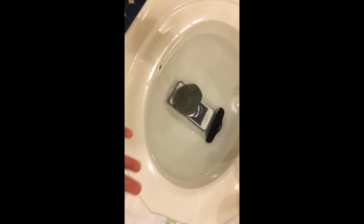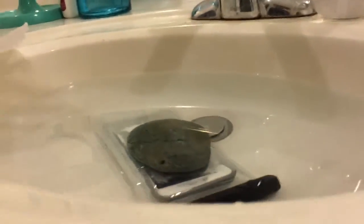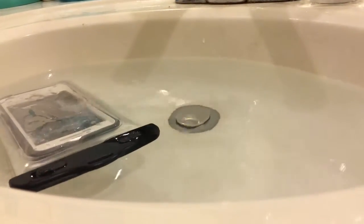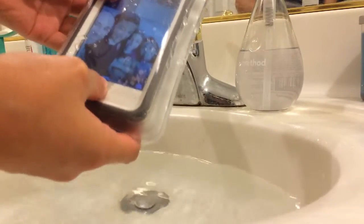You just have to wait one hour. If it still works, you know it's perfectly good. Alright, so let's see if after an hour the phone is still working. I'm going to dry off the bag. Phone... yeah, it still works!